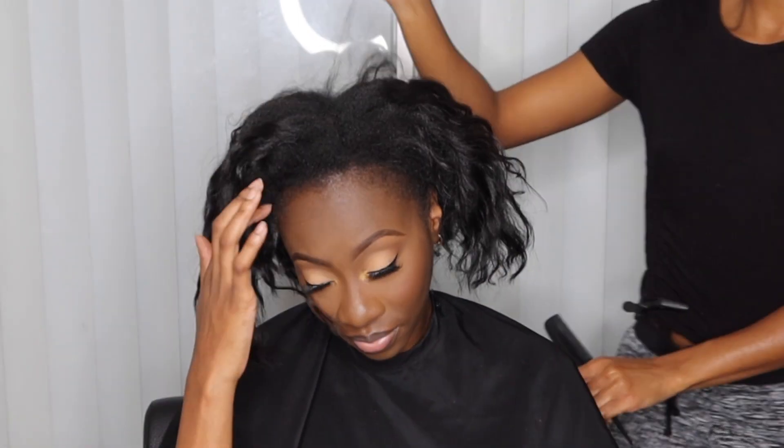Y'all can see I'm going ahead and unraveling the hair. She does have a blunt cut, so please keep that in mind throughout this video as I will mention certain aspects when doing the braid pattern. She does have a little bit of new growth, and the hair here is pretty much heat-trained.